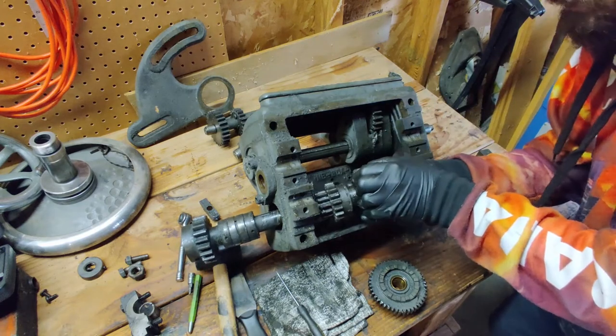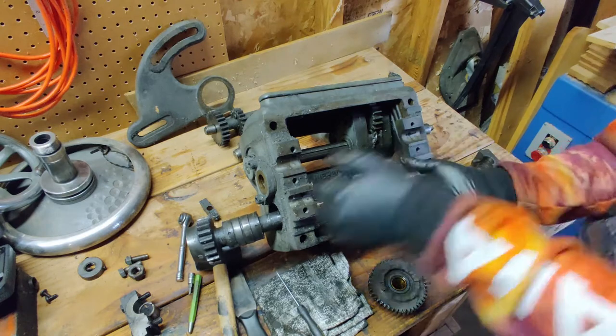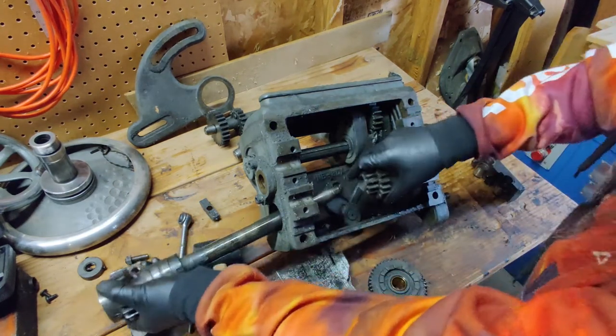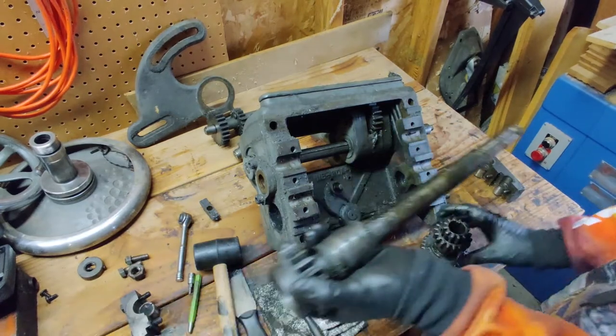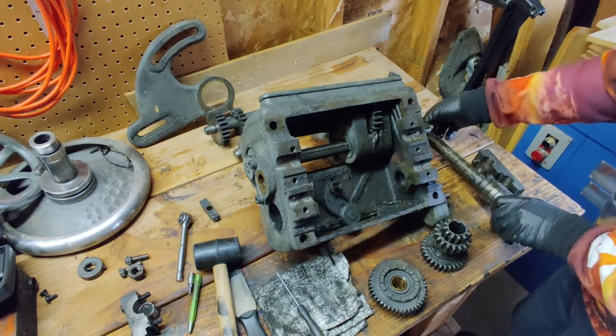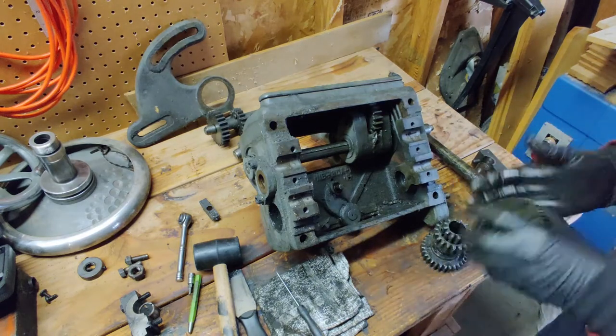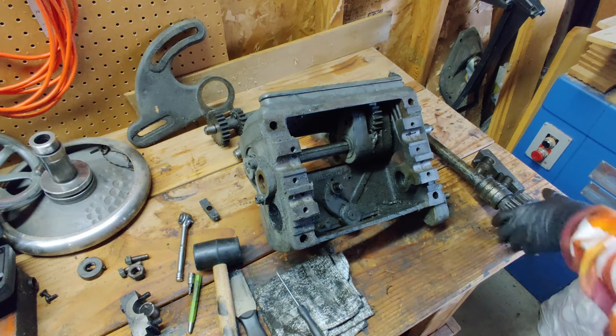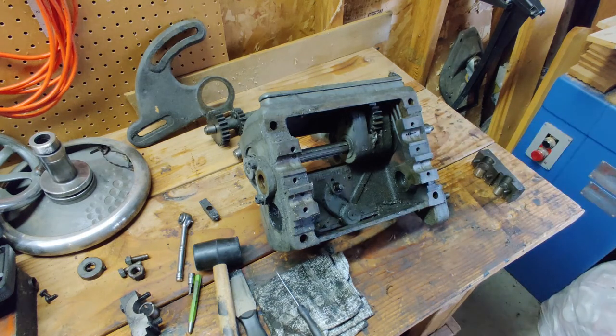So we should just be able to get this to slide off. Yeah, this is like a whole assembly here. There we go — that loose. Here's that lower shaft pulled off. Let's just go throw this in the wash bin, get all that grease starting to work off.